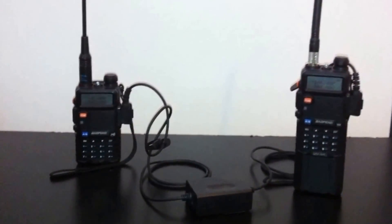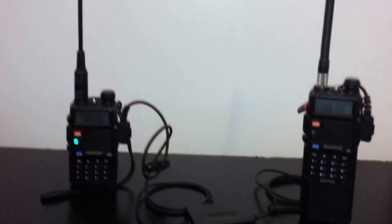I hope this answered any questions and made things easier for you. 73, this is KJ4YZI.